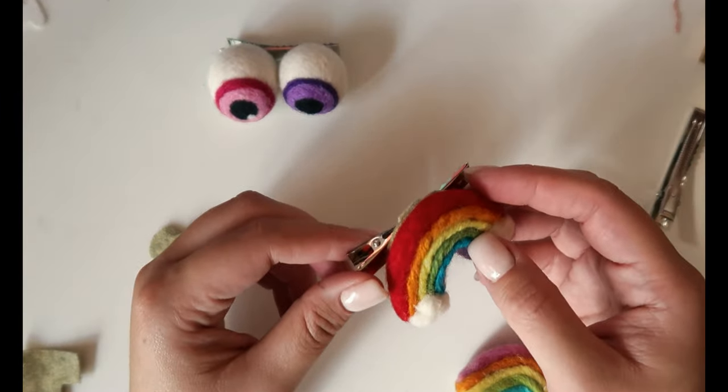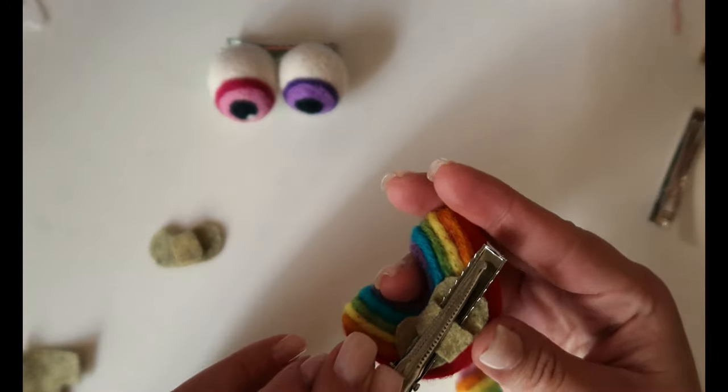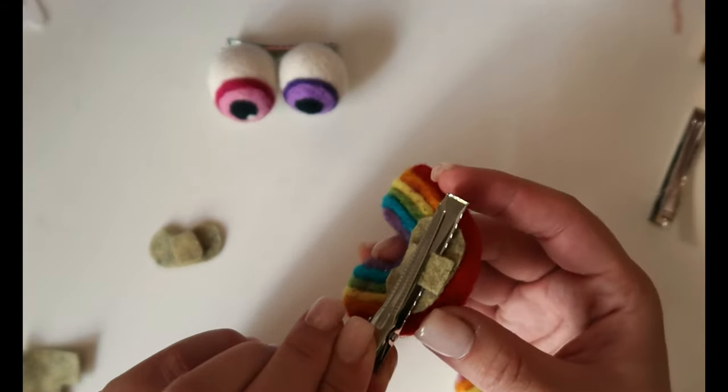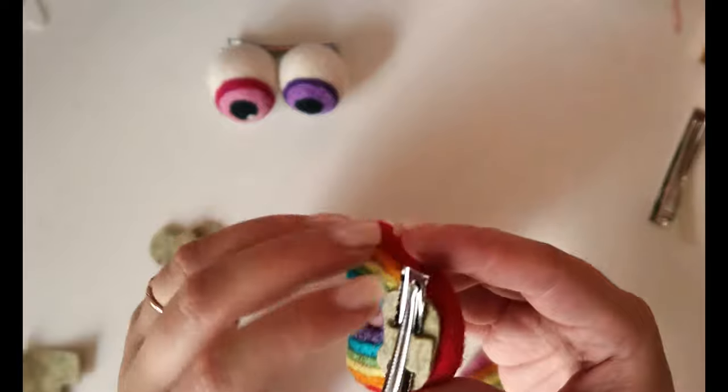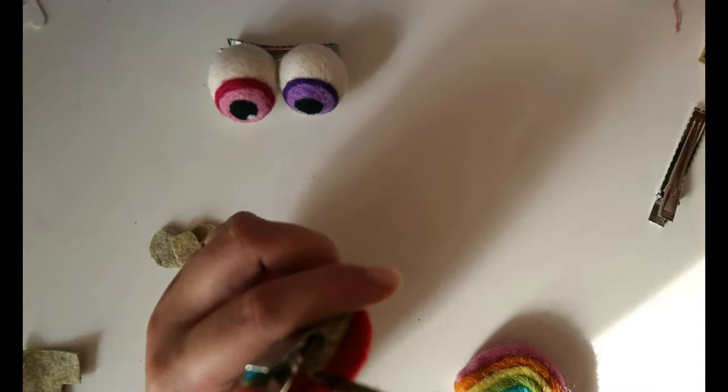I need to think about which side she should wear this on. This would be on her right side — I don't think I'm going to do that. You could just not glue it, but I like to just so it doesn't slide out. It doesn't matter to me that the clip shows, but if you didn't like that you could cover it with a darker color or something.